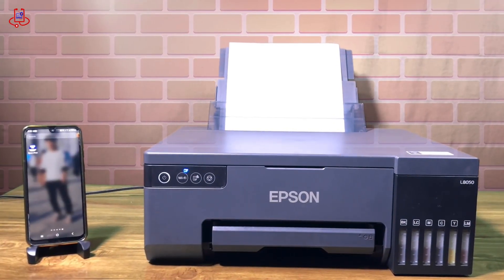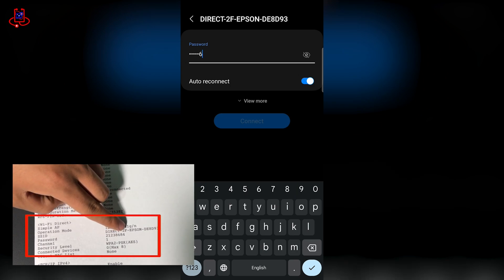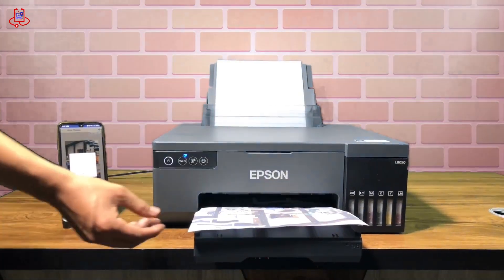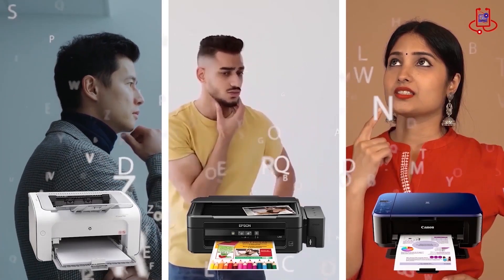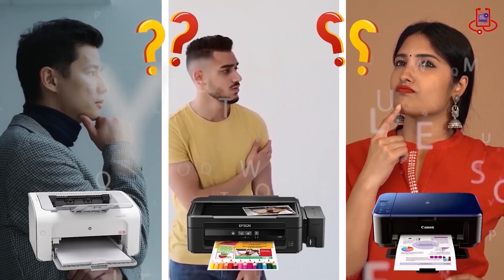Welcome to Device Doctor. Today, I'll show you how to connect your mobile phone to the Epson L8050 printer and easily print via Wi-Fi. Stick with me as we walk through each step. If you're having trouble with your printer, you can fix it for free on your own. If you have any technical questions, or aren't sure which printer to buy, just ask us for expert advice and free support.